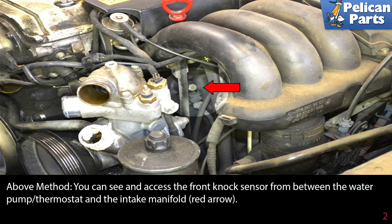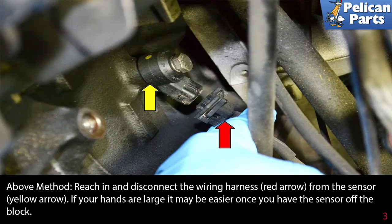Removing both sensors from above: you can see and access the front knock sensor from between the water pump, thermostat, and the intake manifold, as indicated by the red arrow. Reach in and disconnect the wiring harness (red arrow) from the sensor (yellow arrow). If your hands are large, it may be easier to do this once you have the sensor off the block.